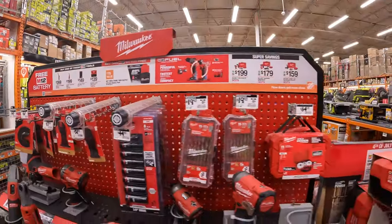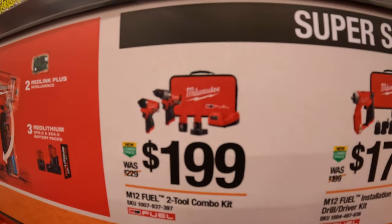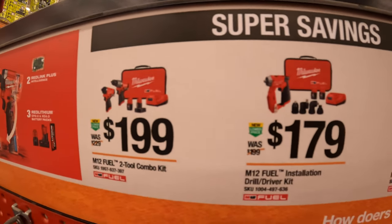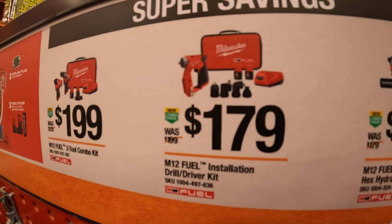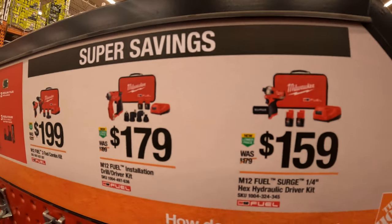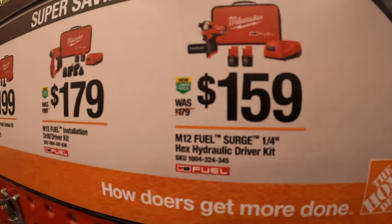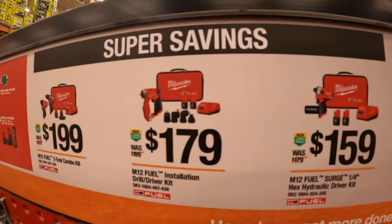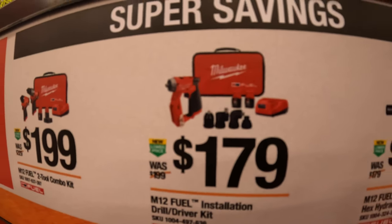Also super savings: $199 for their Gen 3 hammer drill and impact driver as a kit with two batteries, charger, and a soft case. $179 for their M12 Fuel installation drill driver as a kit. $159 for their quarter-inch hex hydraulic driver kit known as the Surge — two batteries, charger, and a soft case. The installation kit also comes with a couple of attachments, two batteries, charger, and a soft case.